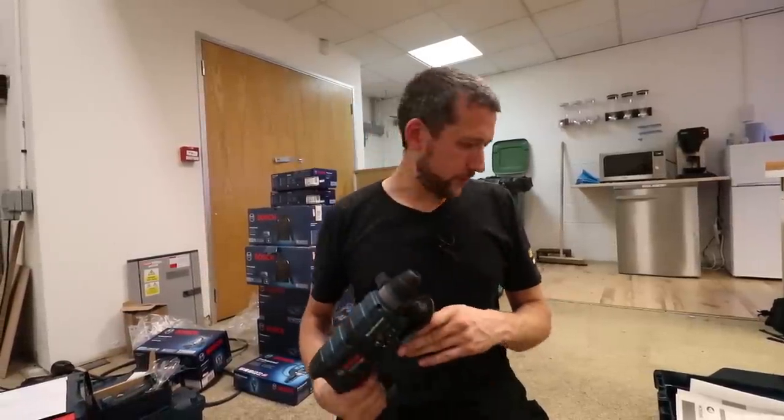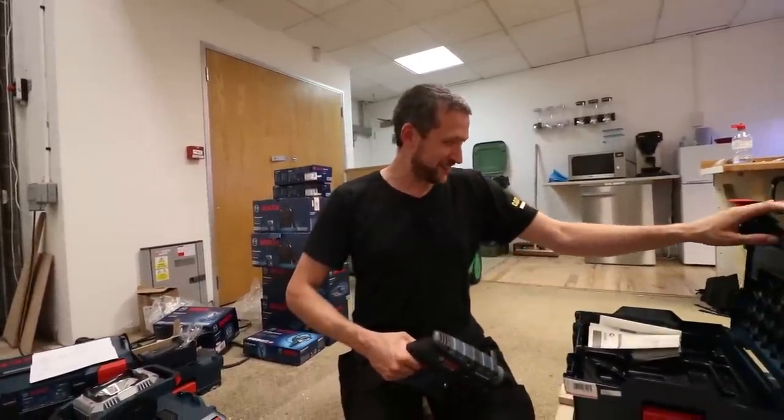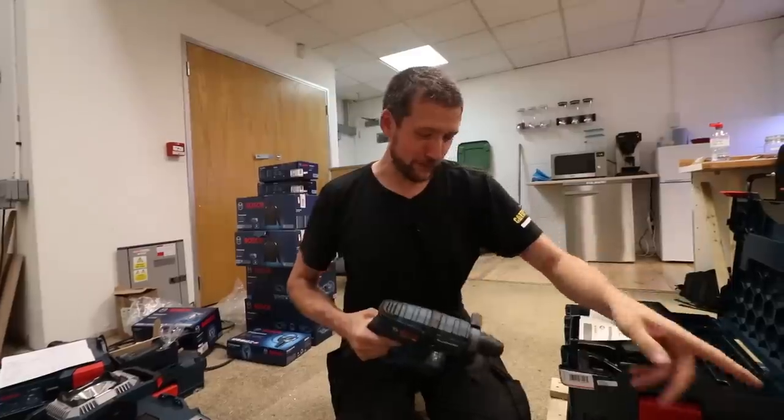There is a lack of batteries in all of this stuff. I've got a lot of gear and absolutely no batteries or chargers — maybe it's in one of these other boxes, I'll have a look.